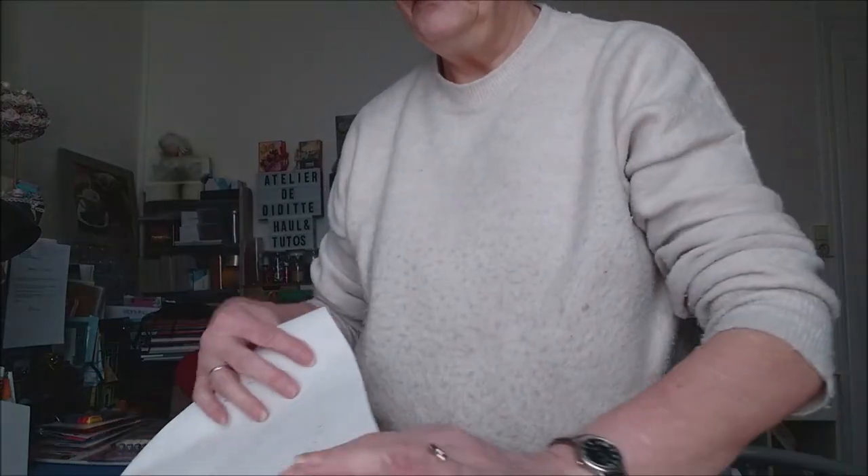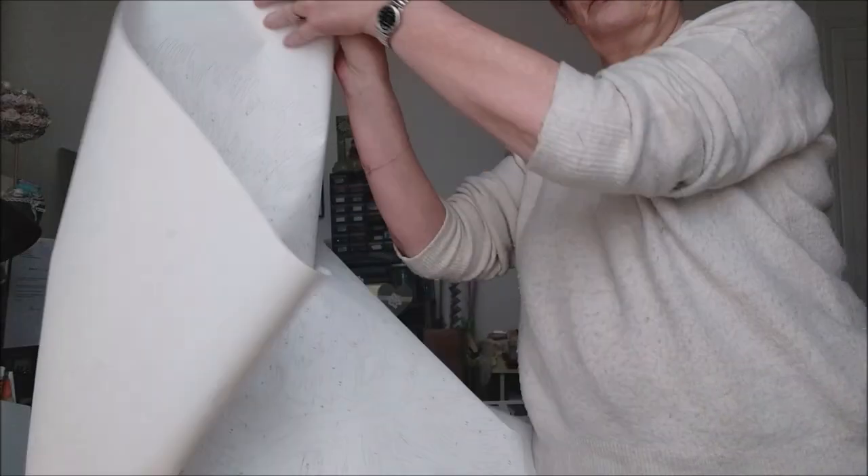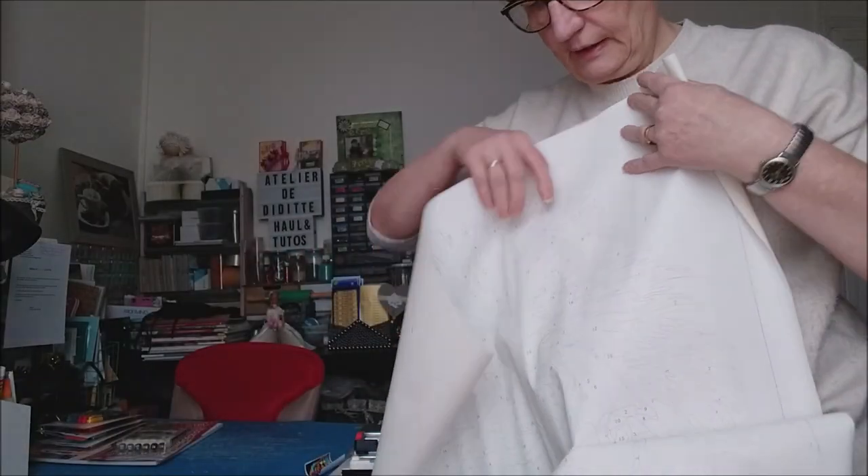I don't know if you remember, when I received it, it was rolled — but folded in two, so I have a big crease in the middle. The noise that you hear is my paper that is in the middle of the painting. I'm going to show you how I handle it. The painting is very, very large.